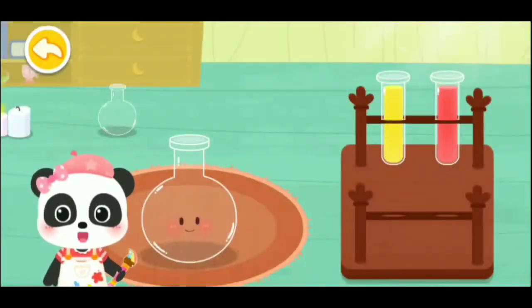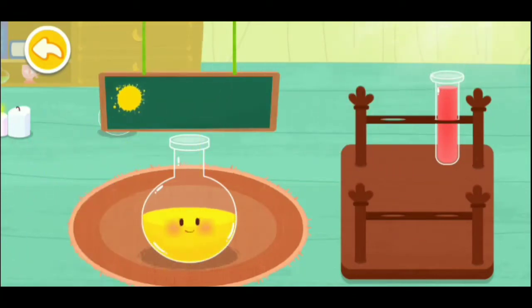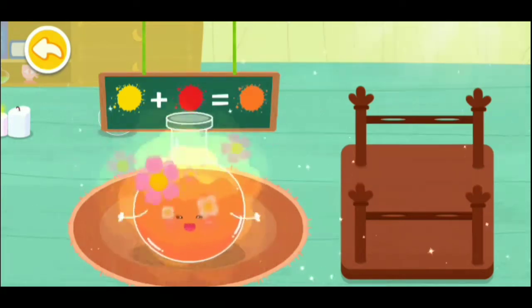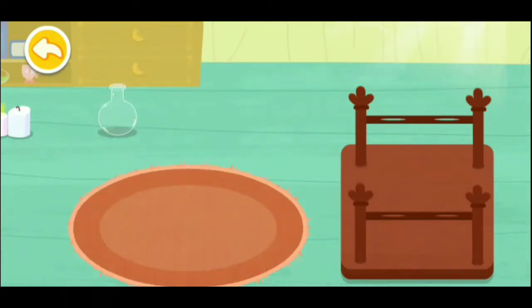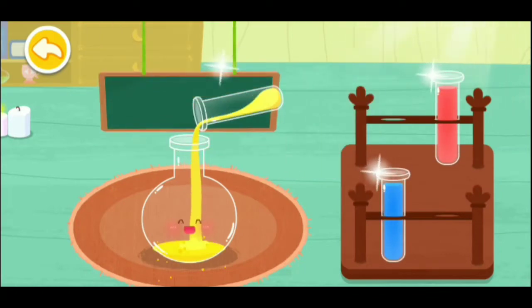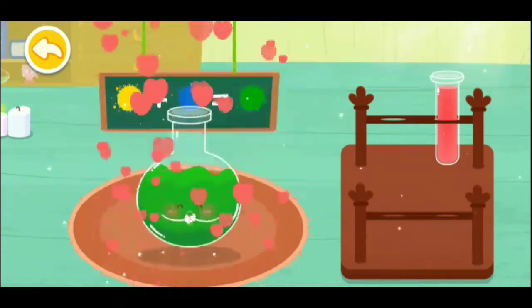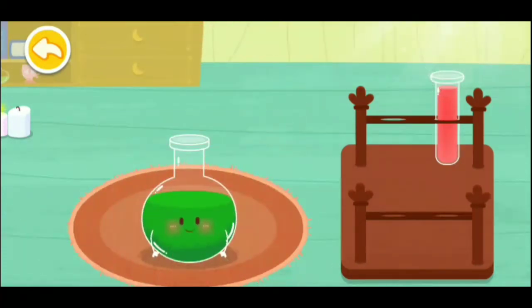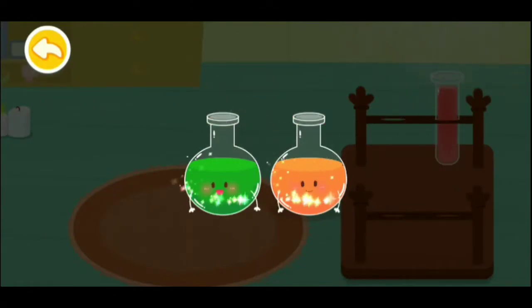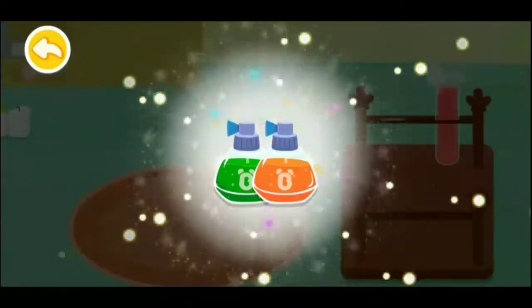Pour the paints of two colors to get a new color. Yellow and red make orange; yellow and blue make green. Magic Color Flick! Wow, we've mixed so many colors! Let's color the feathers.